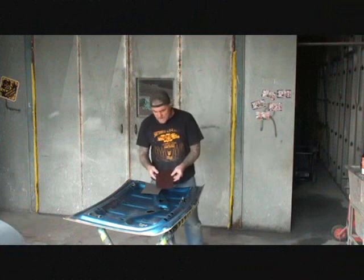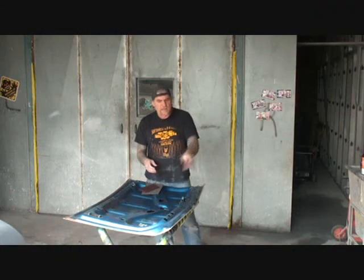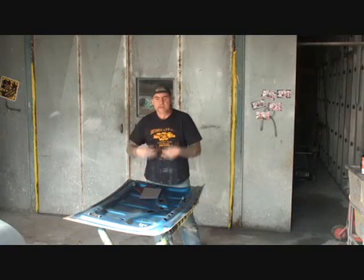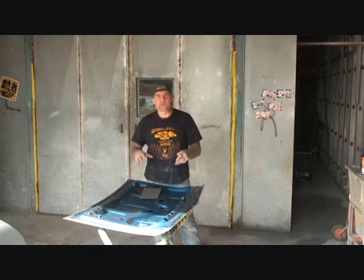I'm going to start out with a red scotch bright and scotch bright all the edges and everywhere. Then I'll come back with my gray scotch bright, repeat my process, and then this will be ready for paint.